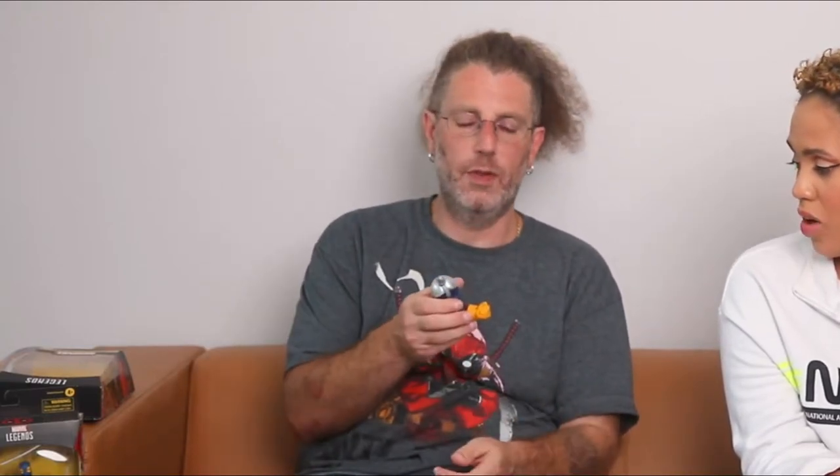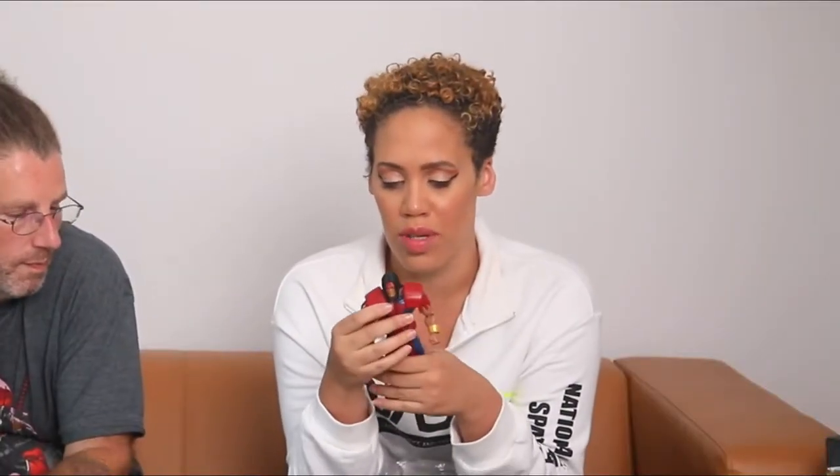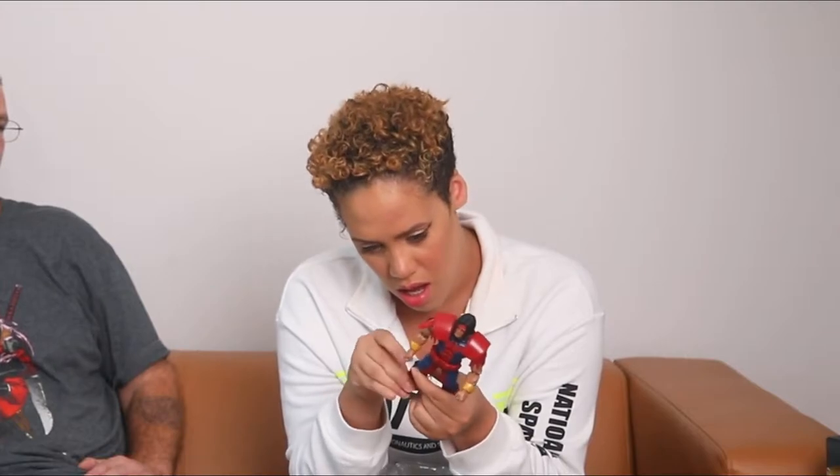Maverick comes with a Strong Guy arm for the build-a-figure. Next is Marvel's Warpath. He comes with the build-a-figure blade piece. He's got really big shoulder pads with tassels, a feather in his hair, a little red paint on his eyes — he is a big, muscly dude, a lot bigger than Black Tom.